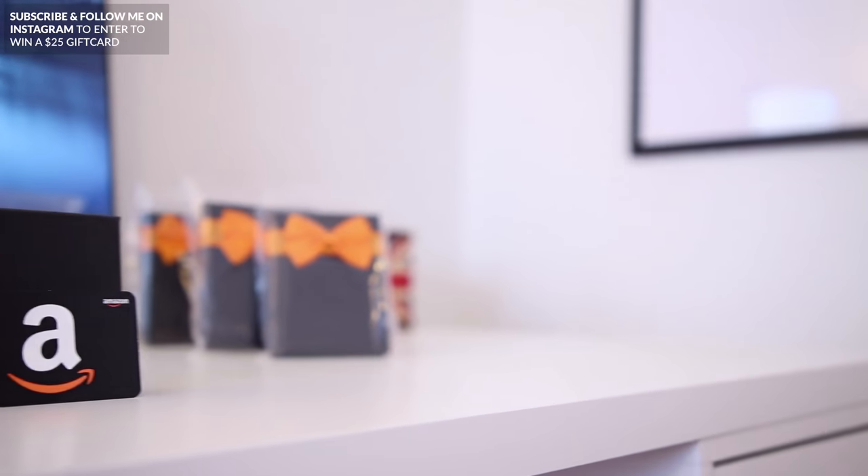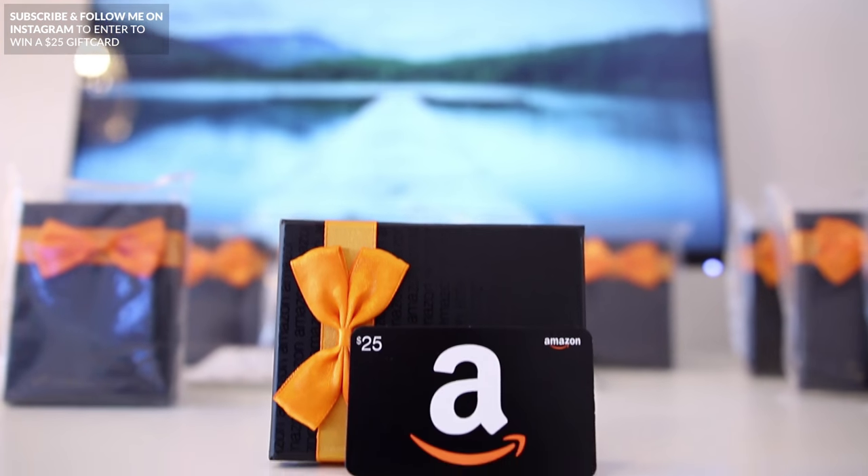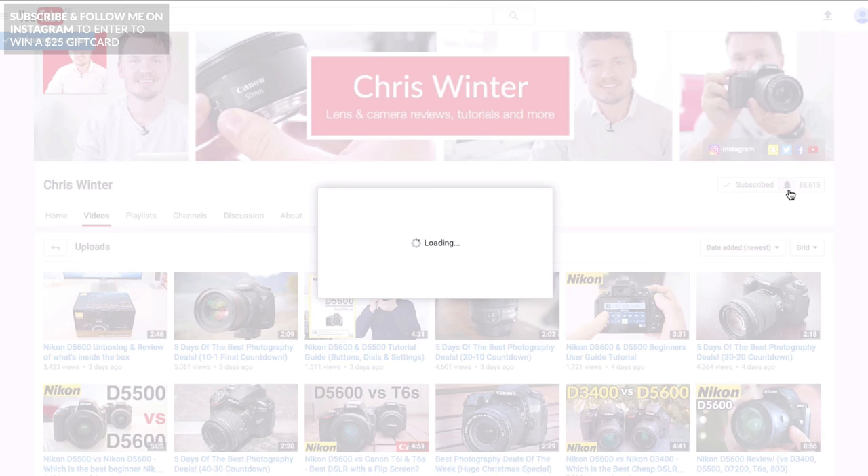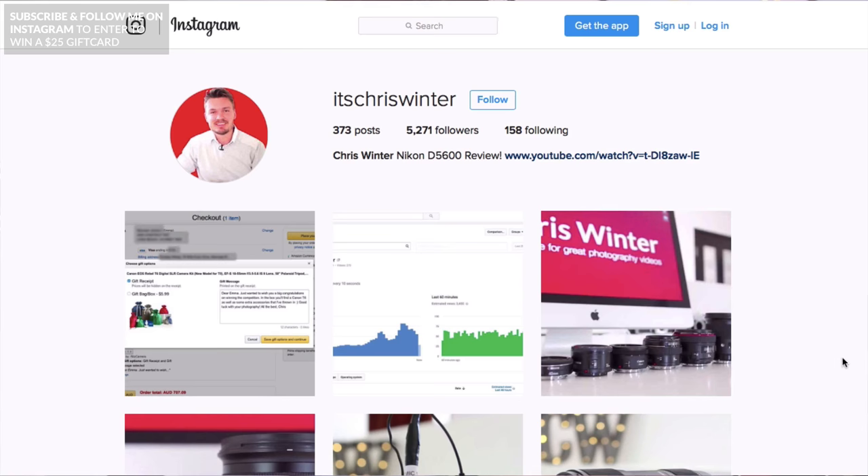By the way guys, I'm giving away a $25 Amazon gift card once this video hits 1000 likes. So if you want to enter, all you need to do is subscribe to this channel and follow me on my Instagram page, which is linked down below under this video.